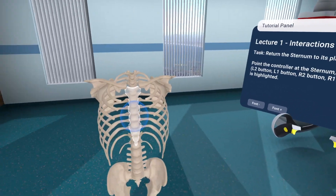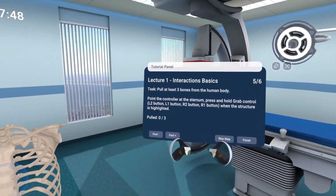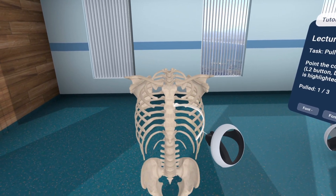First things first, I have to explain that I have slightly lied to you in the title of this video. I'll be upfront because this isn't really a game. Today's piece of software is an educational app called Human Anatomy VR.